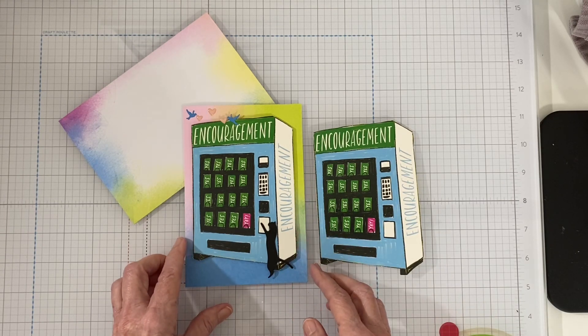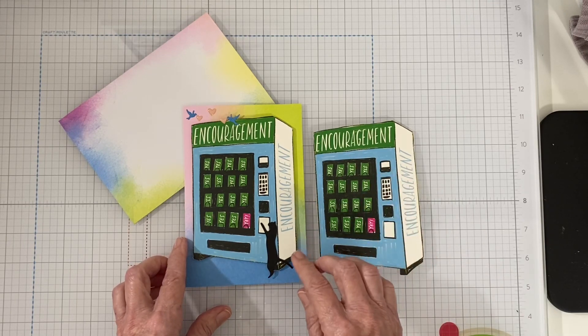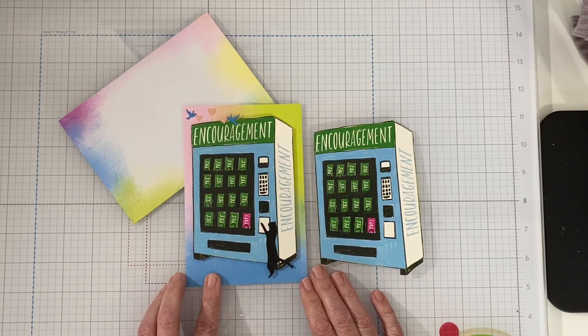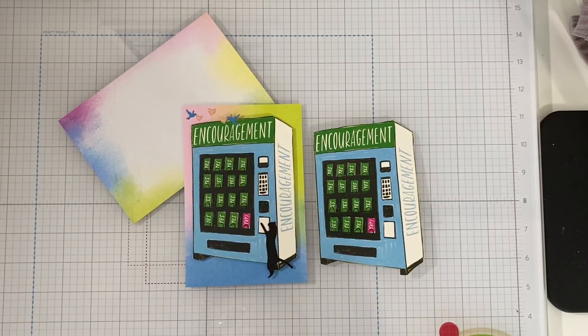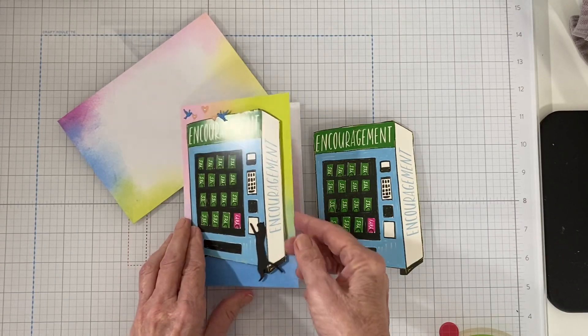I popped the vending machine up on dimensionals. I thought this little cat and the birds looked nice on it — those are from a die set from Judy's Cutting Dies that I used a couple of weeks back. I thought it just looked cute on this card.